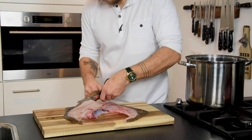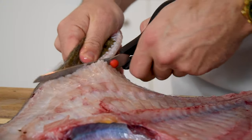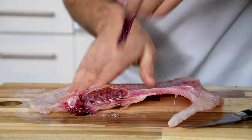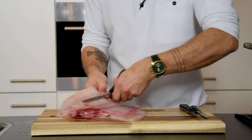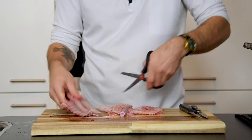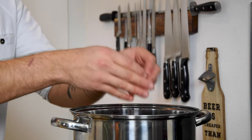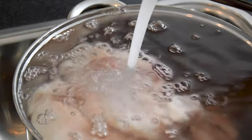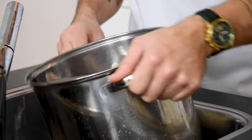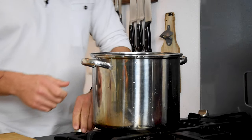Start by cleaning 5 kilograms of fish bones. Also remove the cloudy blood and cut the bones into smaller pieces. After that, put everything in a big pan and rinse it until the water is clear. Then remove some water until everything is still submerged and slowly bring it to a boil.